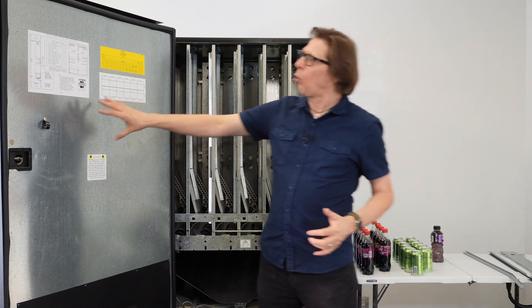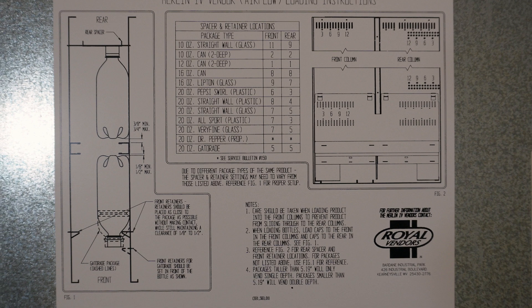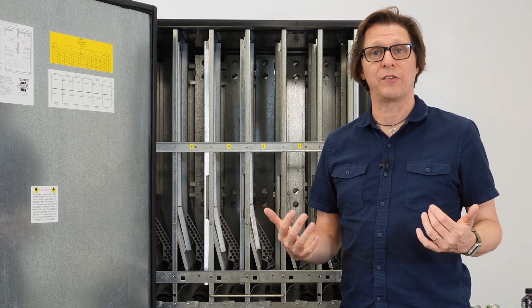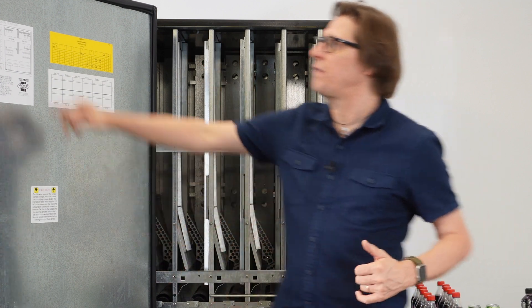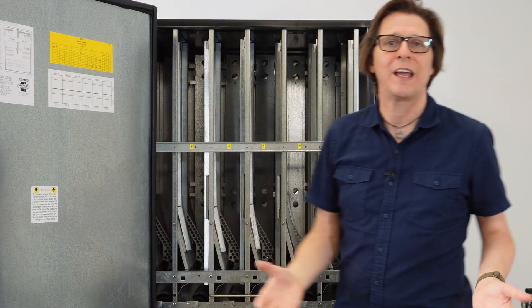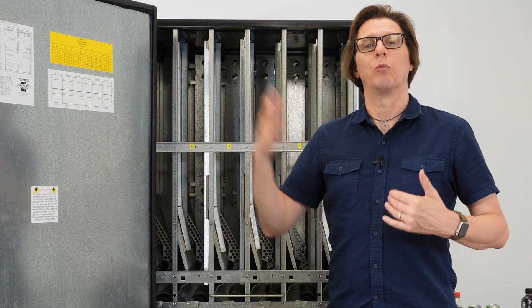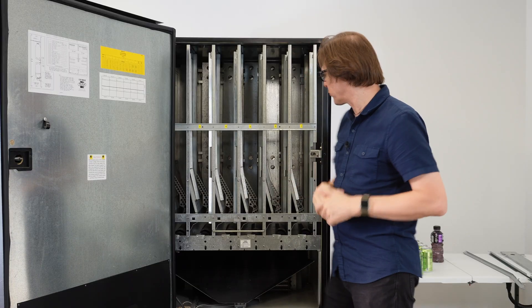On most Royal Merlin 4 drink machines, there'll be a diagram on the inside of the machine that gives you the typical settings for different product sizes. I'd like you to understand the reasoning why we make these adjustments, because this is not an exact science. You may have a product that doesn't fit within that chart. If you understand the concept of why we make these adjustments, then you won't need that chart.